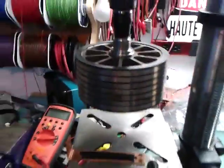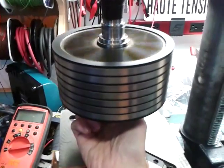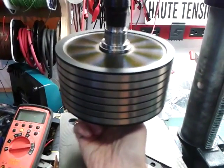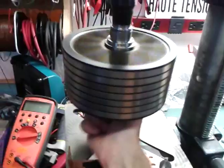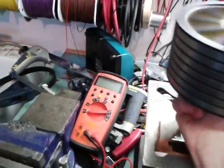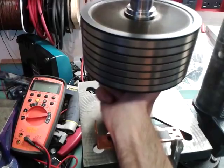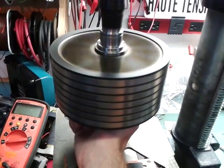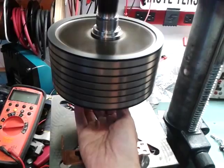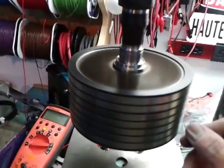Okay, I will begin to rotate this motor. It's stabilized now. It's running pretty, pretty fast.